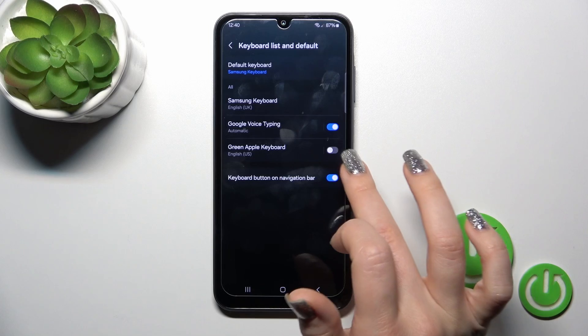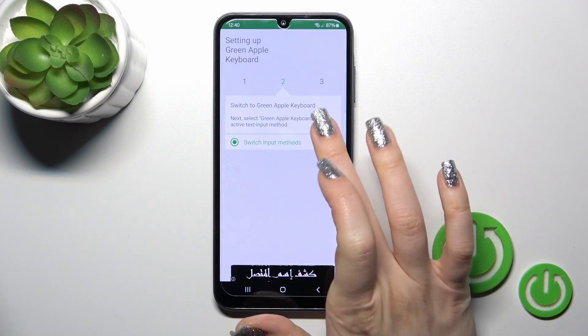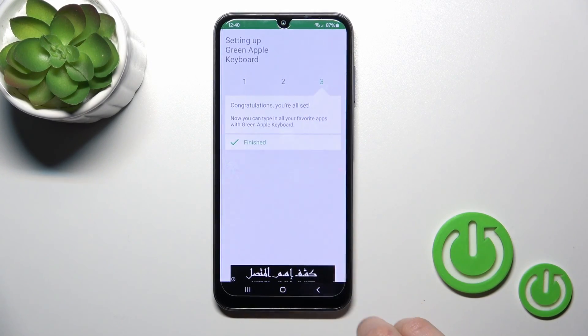Click to enable in settings and next to Green Apple Keyboard click on the switcher. Tap OK twice and go back. Then click to switch input methods and switch your current keyboard to the Green Apple Keyboard.